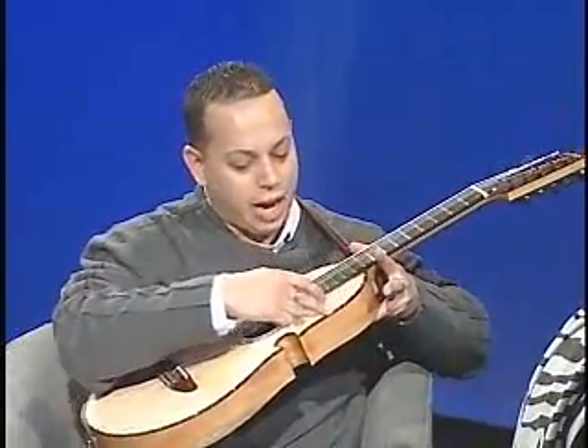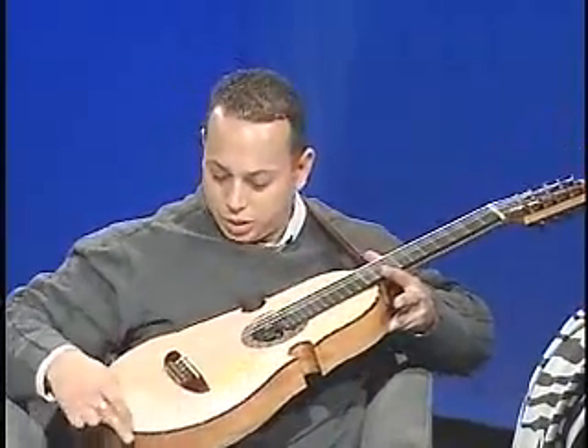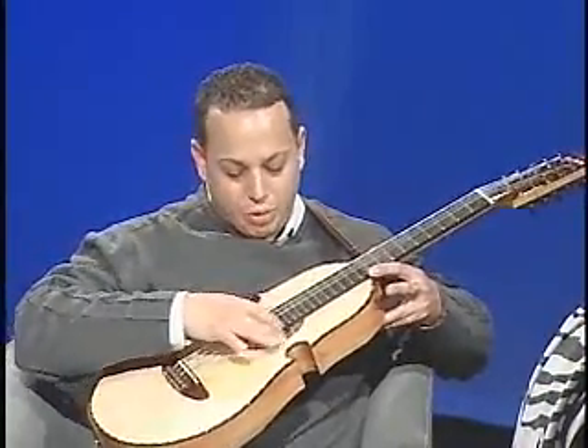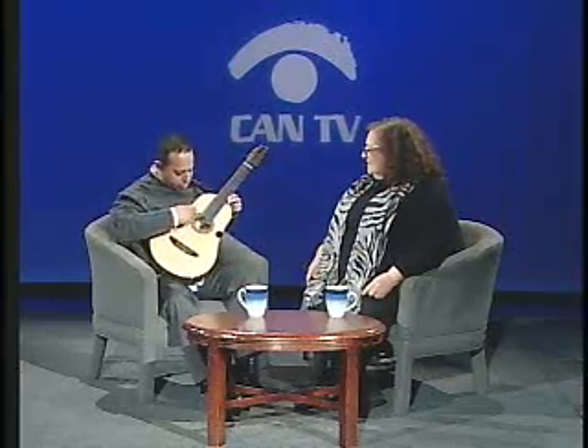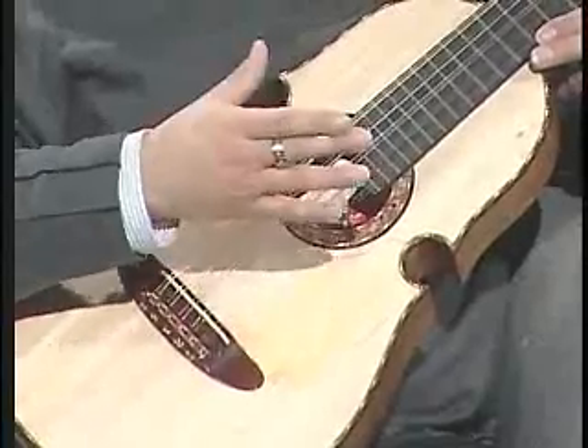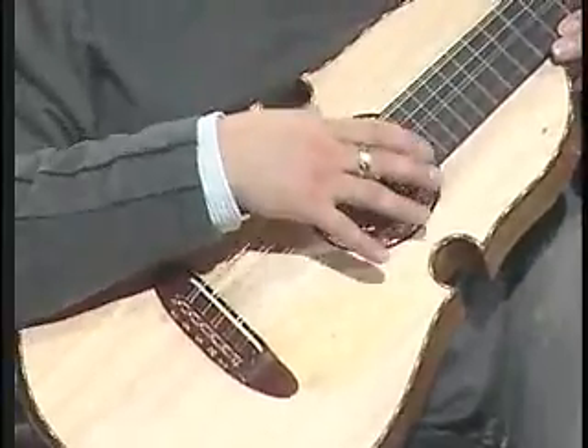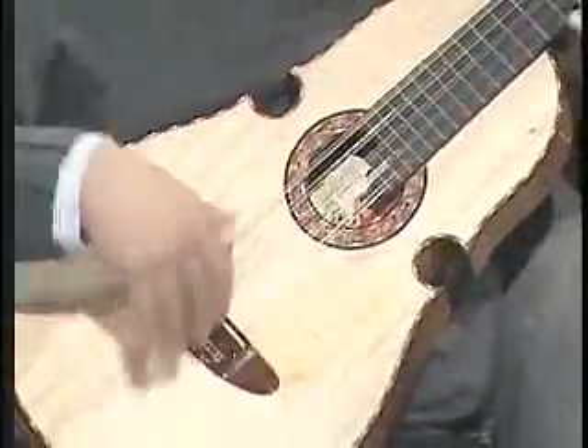I love the intricate design that each person has. If you look closely, you can see the accents around the cuatro, at the end of the bridge — this being the bridge — and around the sound hole. These are actually very time-consuming. They're called inlays, and there are masters that specifically just focus on inlaying and accenting around the instrument.